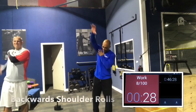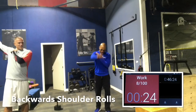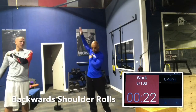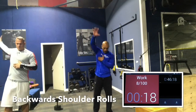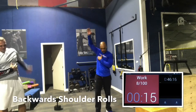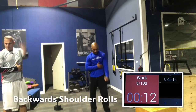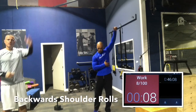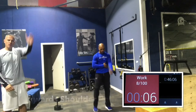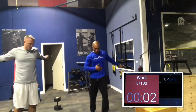Going backwards now, right arm first. Big range of motion. Whenever you do press motions — push-ups, dumbbell presses, overhead presses — those things put the shoulder at risk. So make sure it's warmed up. Left side, same thing. Big swings, not too fast initially. Get that shoulder loose. Don't want to get injured today. We're getting right to it after this.